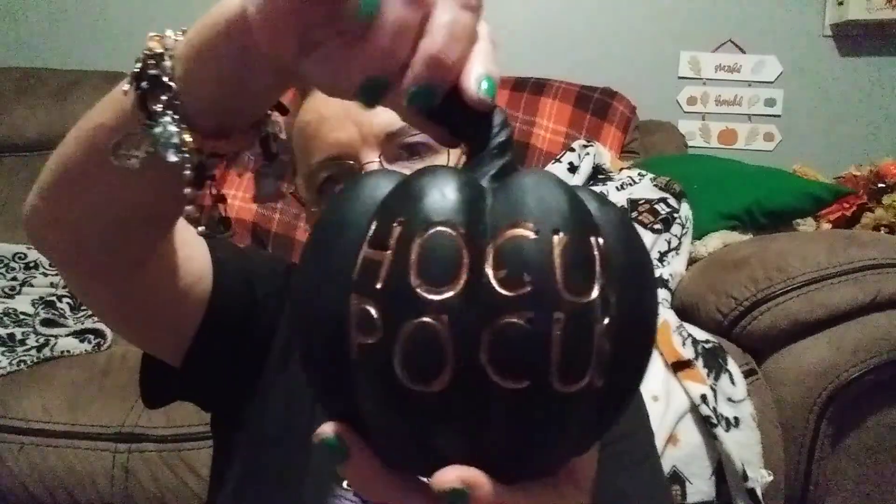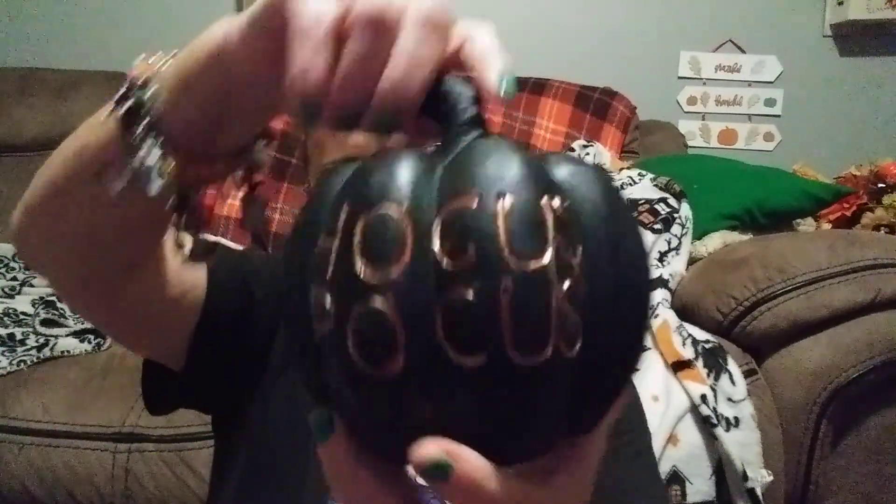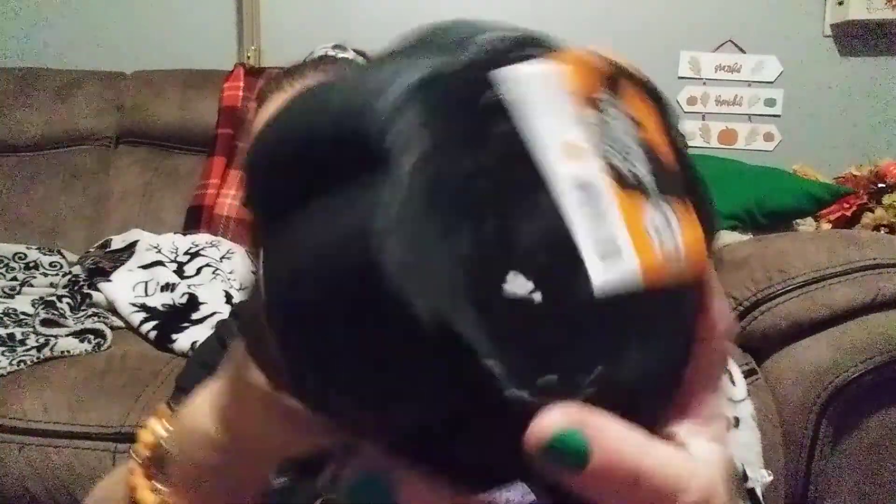Then this was the last one of these — they had one that said 'Trick or Treat' but this one is black with orange 'Hocus Pocus' lettering on it. That was three dollars.